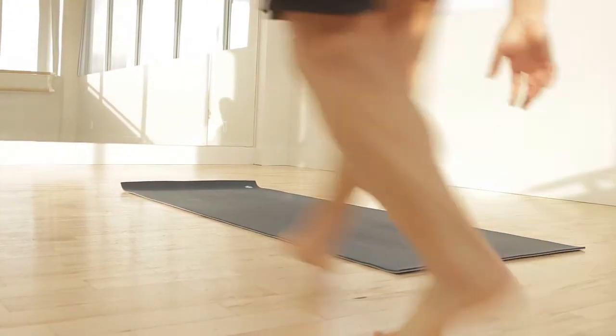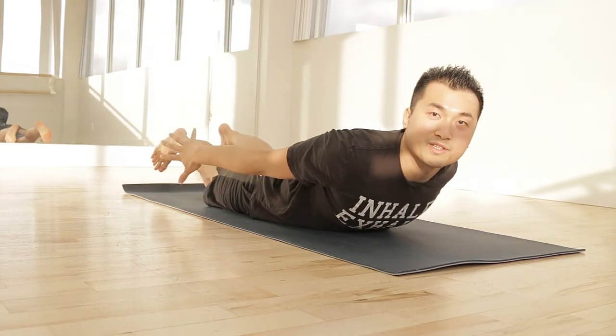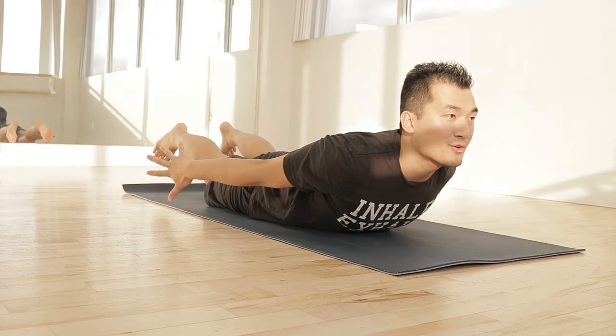Starting off with Flyer's position. Flyer will come into Shalambhasana, or what's called Locust Pose. Chest is lifted, feet are lifted, arms and legs are engaged, and the gaze is forward.